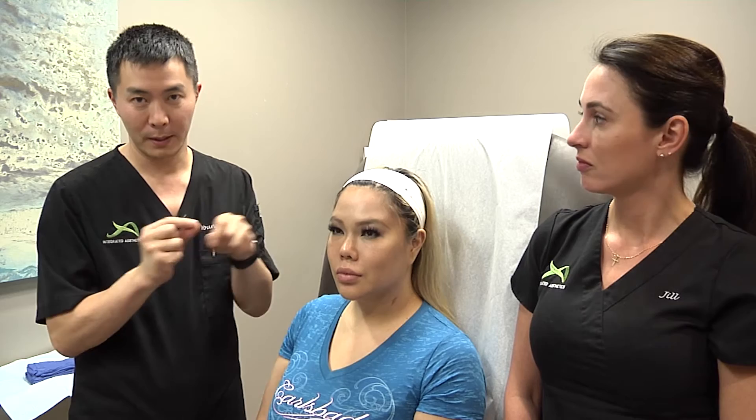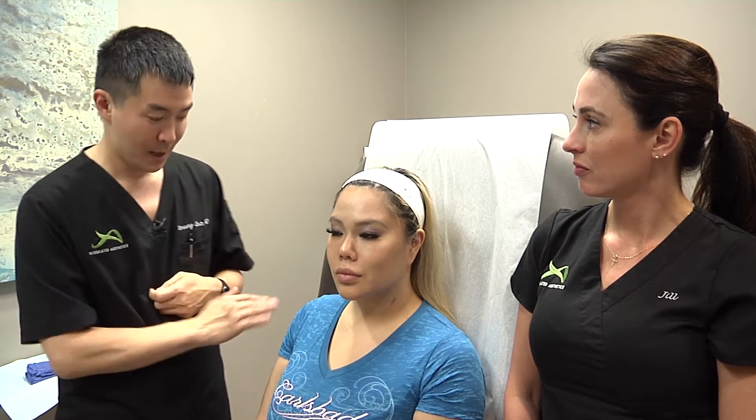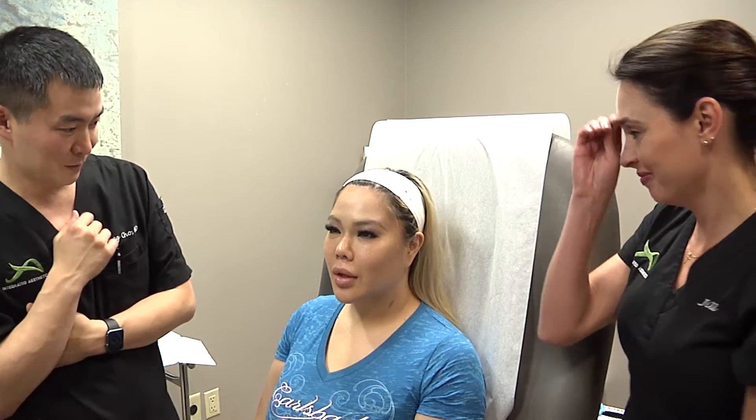This is one of those solutions that really borders between surgery and non-surgical. So I'm very excited to introduce this. Michelle, if you can just quickly tell us what is it that you would like to achieve today?